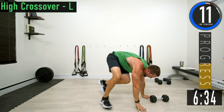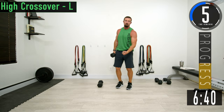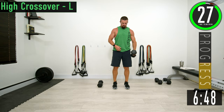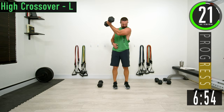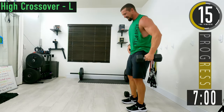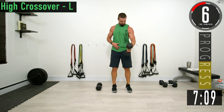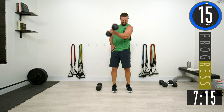We're going to stand up — we just need one dumbbell. We're going into a high crossover on the left side. Get a little bend in your arm and bring it up and across the body nice and high. Come up and across, squeeze that chest. It ain't supposed to be easy — keep pushing.